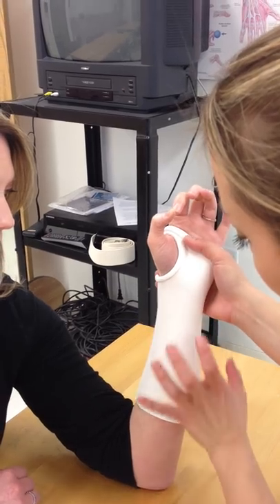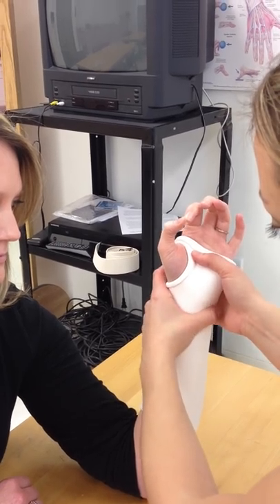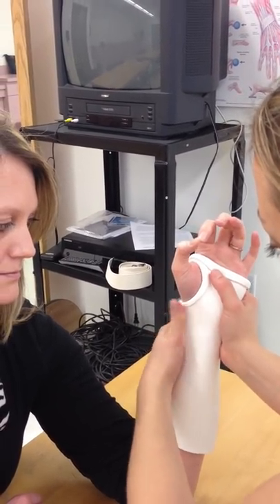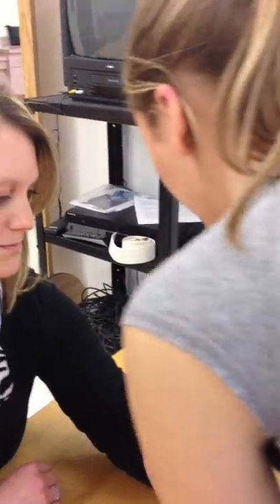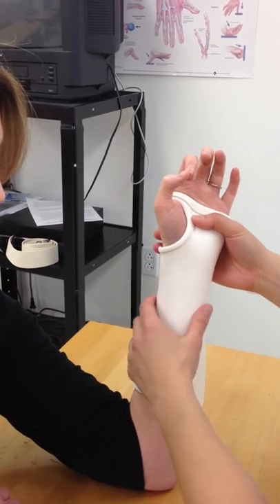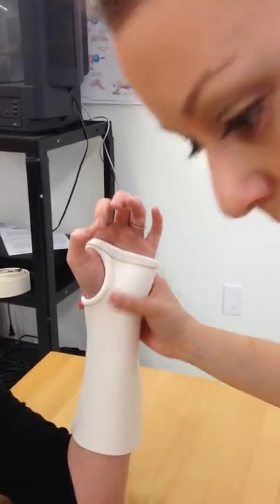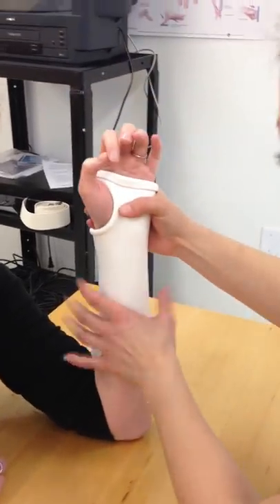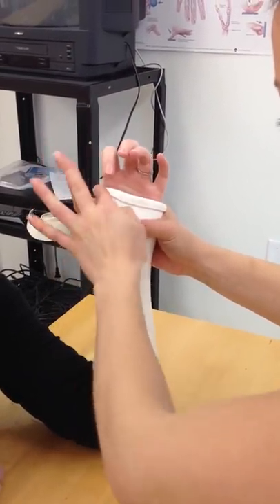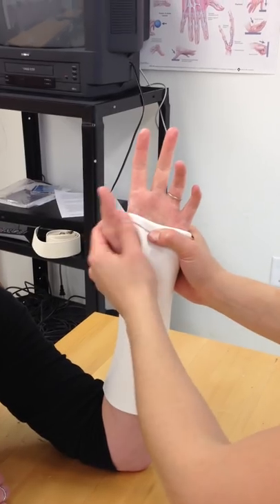Don't let it move. If you twist this, your measurement of width is going to be way off. Make sure you aren't really pulling on that material. Just let it harden. You don't want it too thick in here — it's going to rub your patient. Don't let it go above the creases there either, because then it's going to rub them.